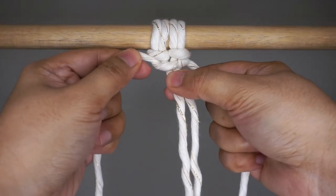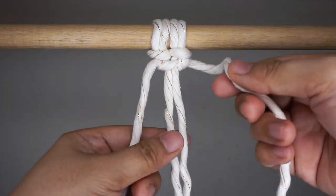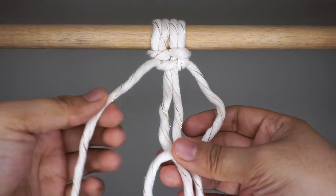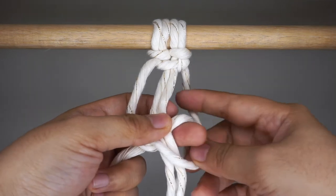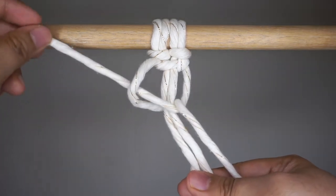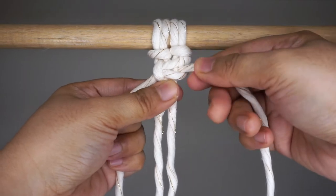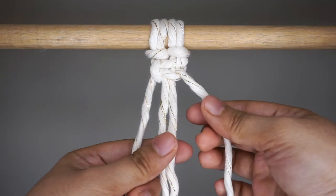Then pull it up to the top by pulling both sides of the cord. Now you're going to do the exact same thing on your right cord. Grab your right cord and make a little loop as if you're forming a mirror image of the number four. Now take the left cord and place it on top of your right cord. Push the left cord behind, then underneath and through the loop you made using your right cord. Then pull it up to the top by pulling both sides of the cord. We've completed our first square knot.